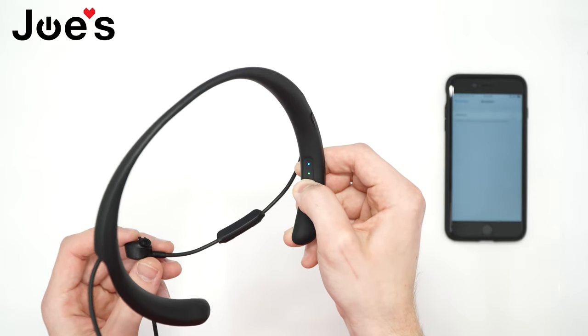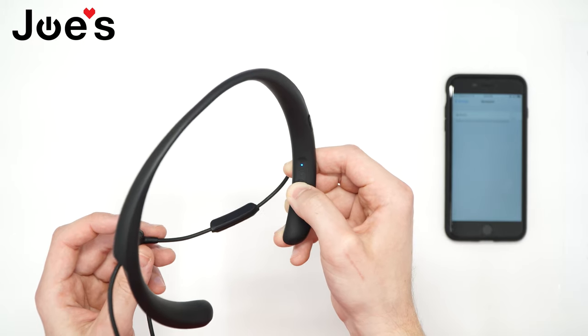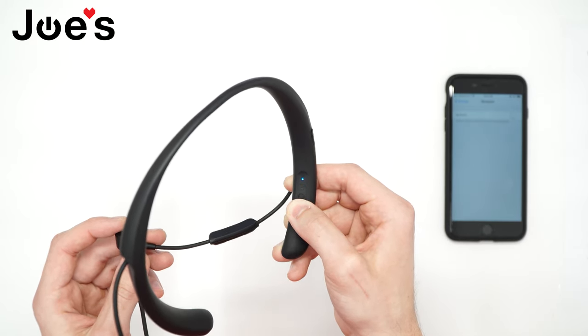Keep holding it. After about 10 seconds, there we go — the green light is gone. That means it has cleared the Bluetooth list.